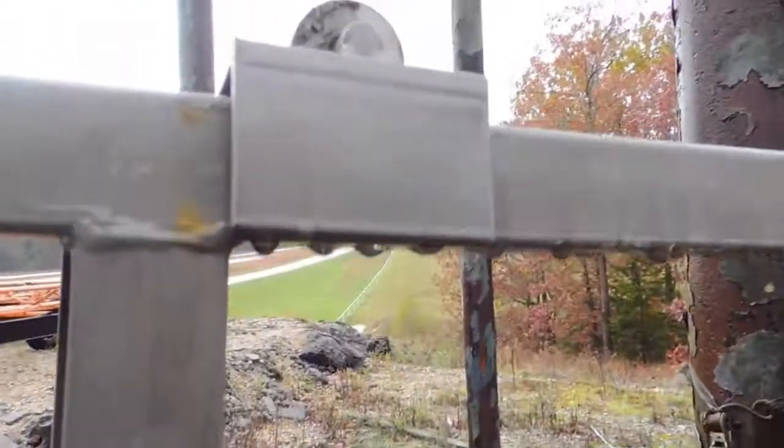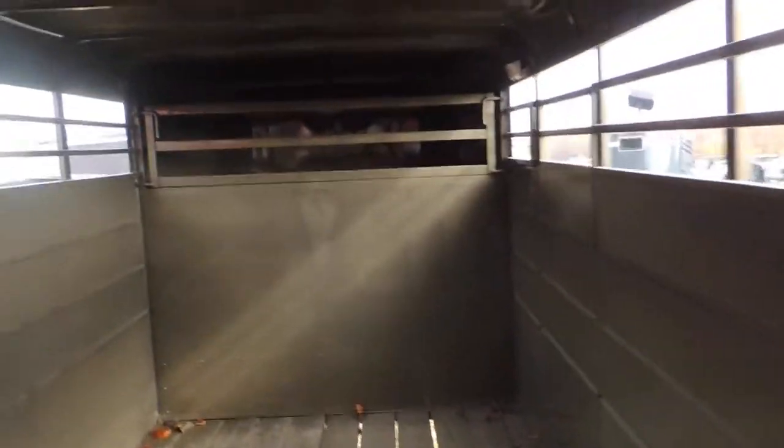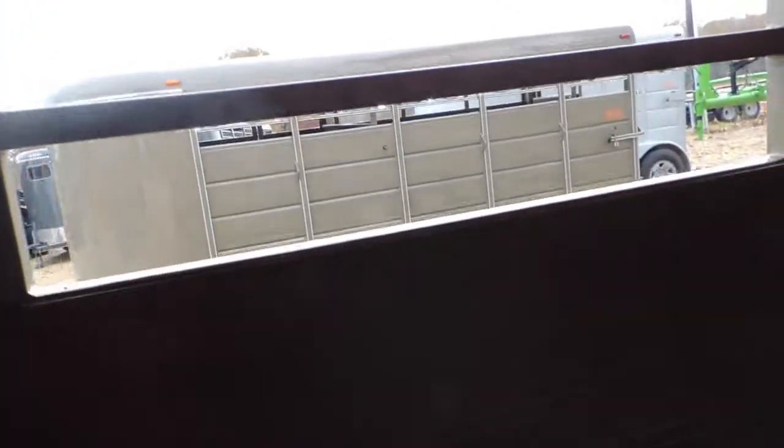I'll step up in here. Treated floor — I think they call it 'womanized.' Got your rollers up on top of your gate. Full gate here. Got your calf gate up here in the nose. Made to pull it with a short bed — especially for a short bed — but you can pull it with a long bed or a flat bed if you like. Has access into your stock compartment.